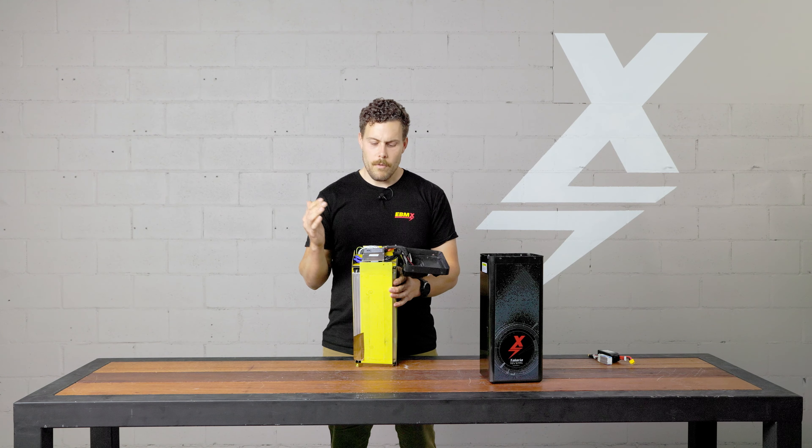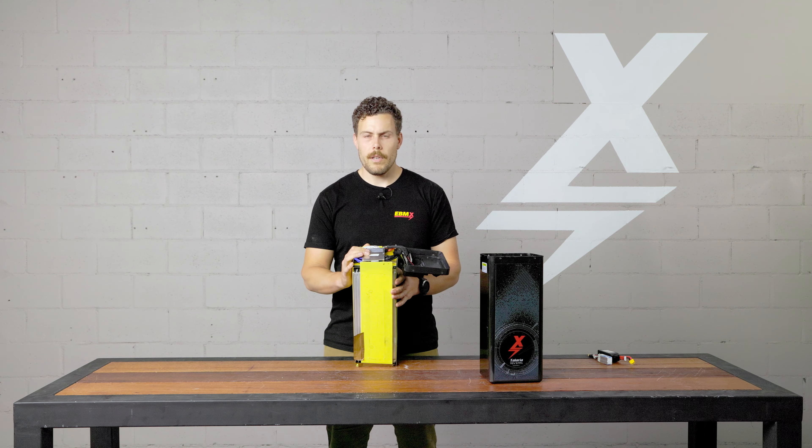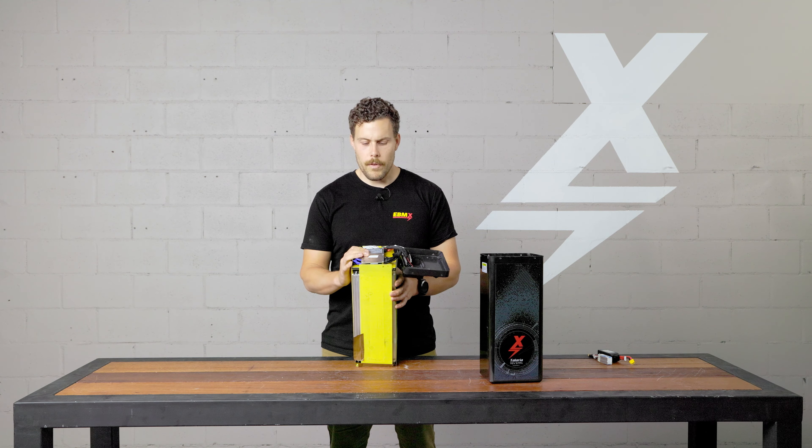We offer a two-year warranty on all of our batteries. We're the only people in the market that do that, and we do it because we're confident in the batteries we have. We'll support these things for that two years — you'll either get it fixed or get it replaced, and we'll stand behind that product while you guys get out and have fun riding.